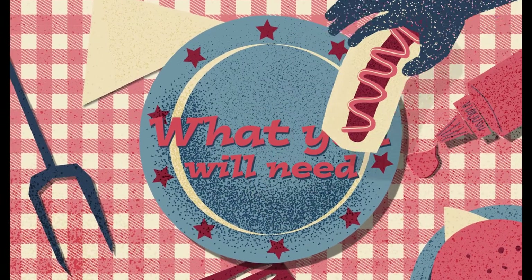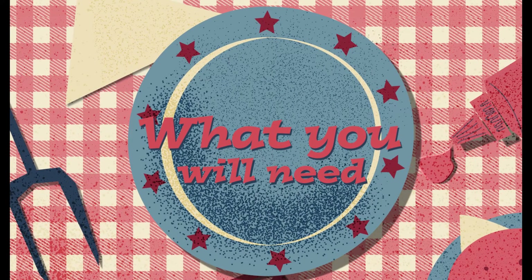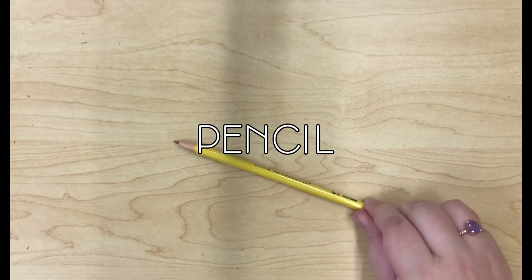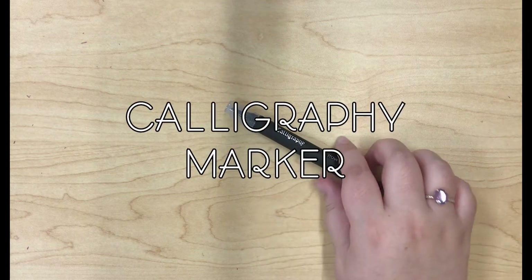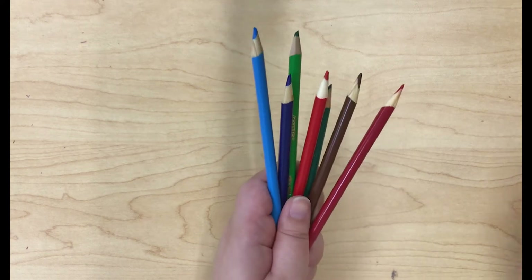Let's see what you'll need. So as always, you're going to need a pencil. For this project, I'm also going to be using a calligraphy marker and some colored pencils.